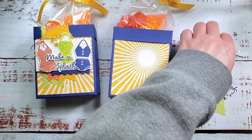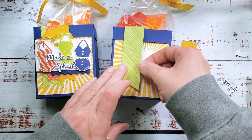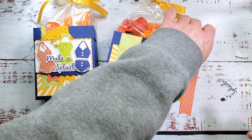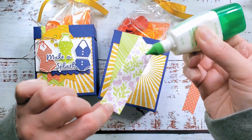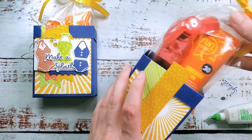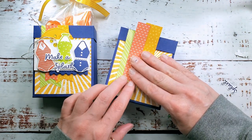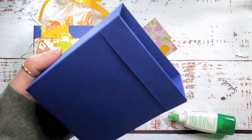I'll start with the widest banner, about 3 and 3 quarters of an inch, and place it about a half inch from the edge — get it on nice and straight and burnish it down. Then go with the next wider piece. I'm not putting adhesive all the way to the top edge because this one is going to be just a little bit long on purpose so we can trim off the excess. Then the three quarter inch Calypso Coral piece goes over the top. I love the gorgeous splash of color and pattern — these are all scraps, which is why they're different lengths.